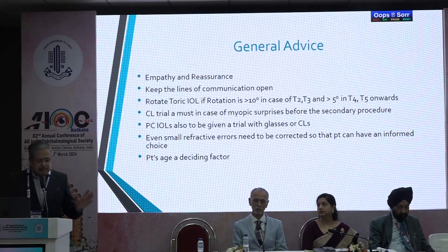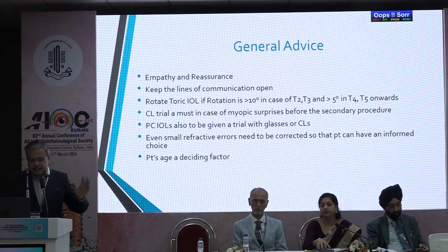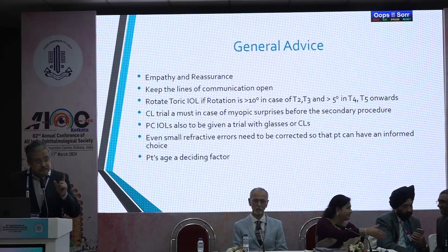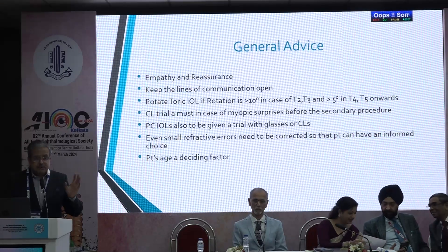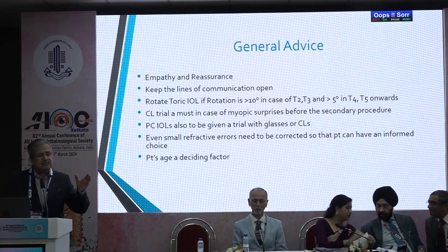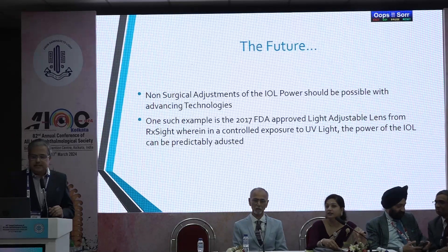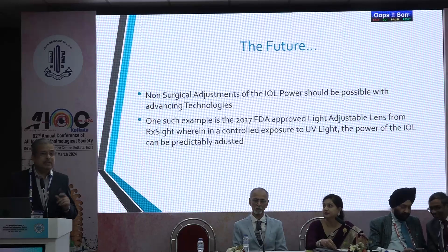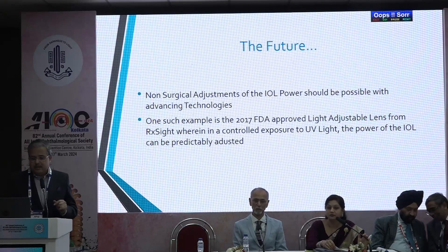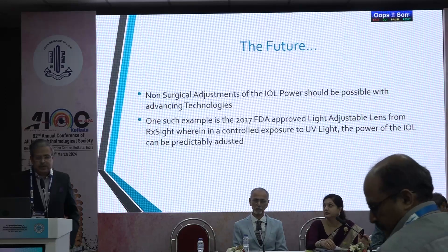General advice: empathize with the patient and reassure them from time to time. Keep the lines of communication open — between the first and second month, giving the patient a call is no harm; let them know you are with them. Rotate the toric IOL if it is greater than 10 degrees for T2 and T3, and greater than 5 degrees for T4 and T5 onwards. A contact lens trial is very important in all cases — whether small or large error — to simulate what vision the patient will get with treatment. Patient's age is a deciding factor. Looking to the future, non-surgical adjustment of IOL power should be possible with advancing technology. The FDA approved the light adjustable lens in 2017, where under controlled UV light exposure the power of the IOL can be altered — this is probably what we are looking at in the future.